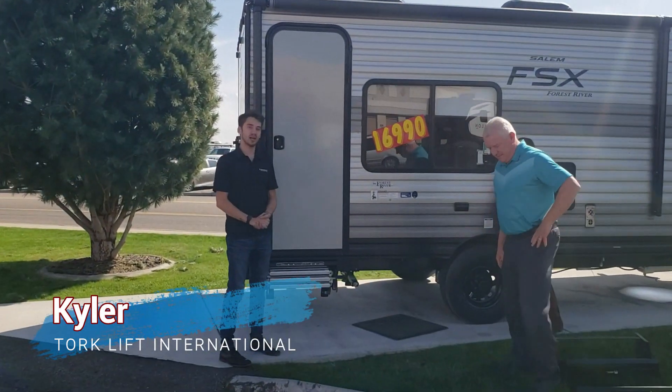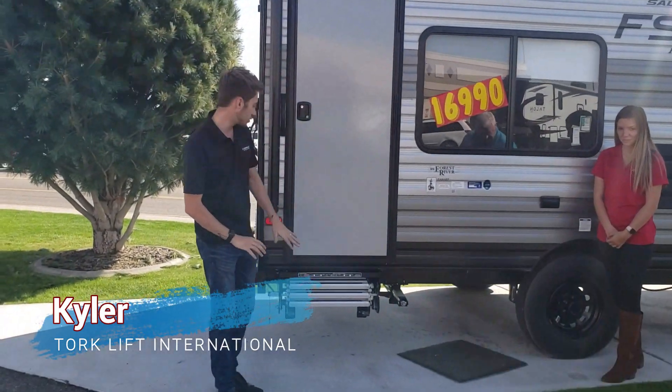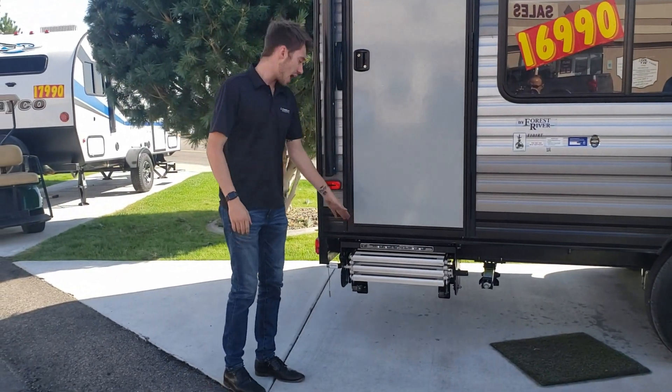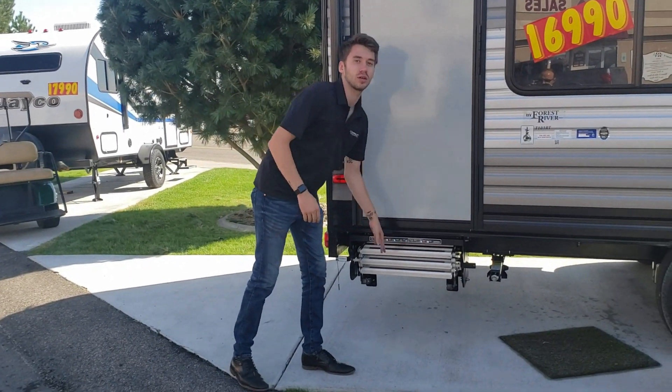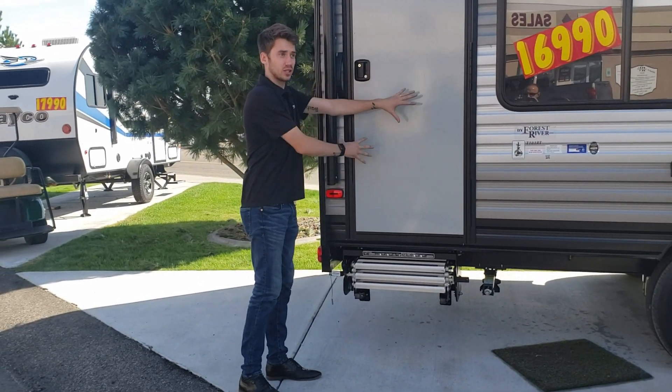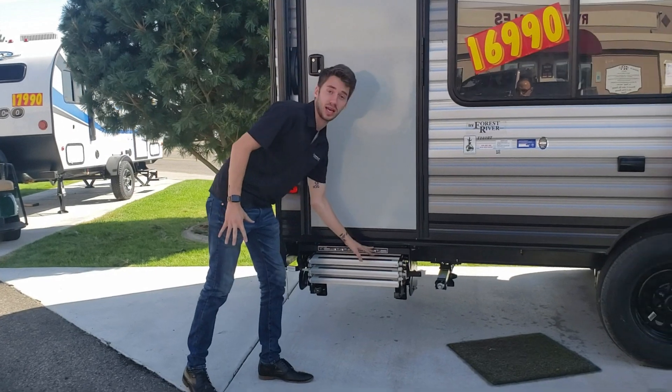Hi guys, I'm Kyle with Torque Lift International and I'm going to show you the Glow Step Revolution. Right now you can see that the steps are stored traditionally underneath the door. Nowadays you see a lot of the drawbridge style steps that go inside, but this is going to stay outside the door right here.